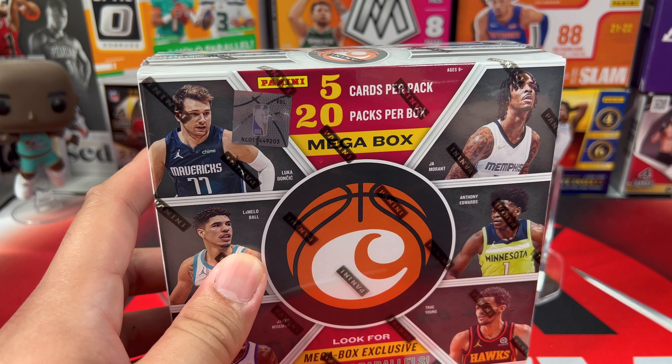We got Steph Curry, Jashuan Tate, Giannis — very nice — and a Patrick Williams green ice, and an RJ Hampton. I'll put the other green ice there. Last pack — last but not least, let's go!